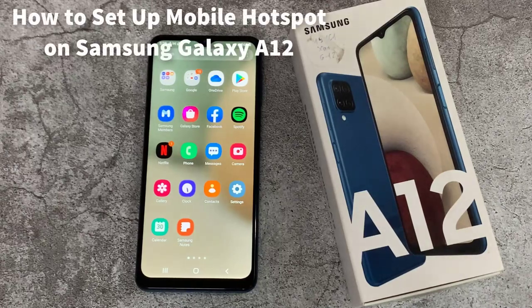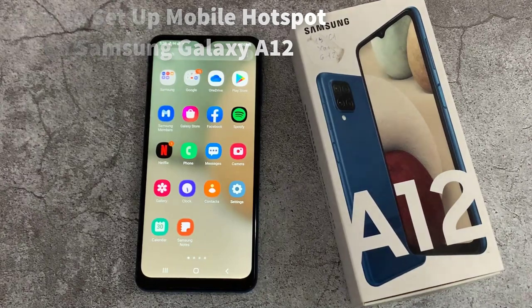Hello everyone! This video shows you how to set up your personal hotspot connection on your Samsung Galaxy A12.